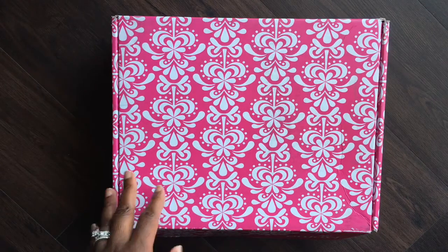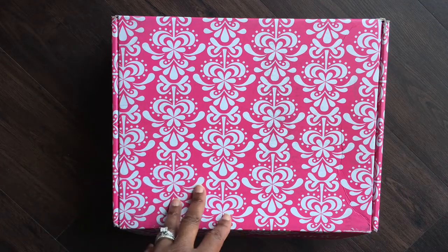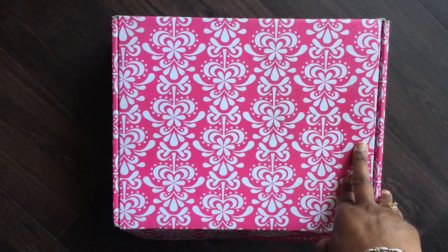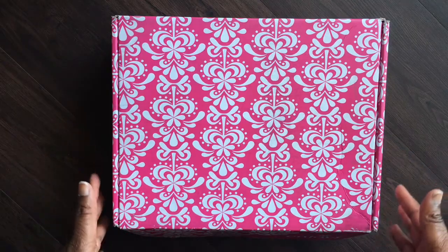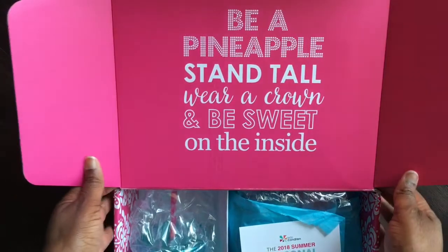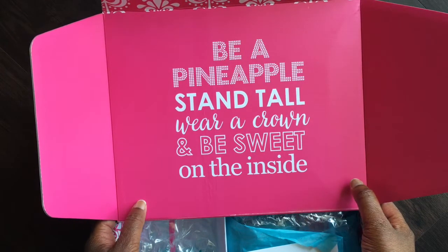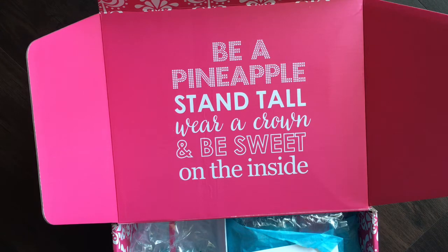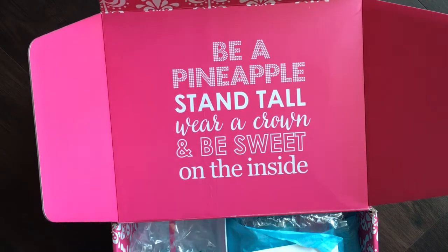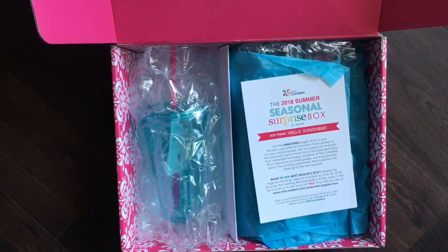First of all, let's talk about the box itself. This box is made to be reversible — you can use it to gift to someone else or use it as storage in your house or craft room. It's a really nice sturdy box. And here's part of the reason why I like that it's reversible: I love this quote on the inside. It speaks to having high standards but being humble at the same time — have great expectations for yourself and others, but be sweet and humble and give grace where needed. That's the quote on the inside of this season's box.